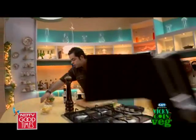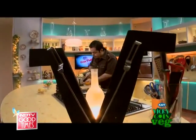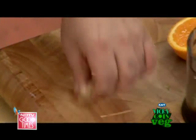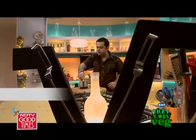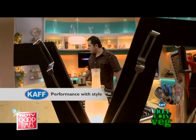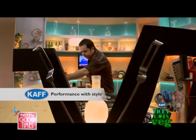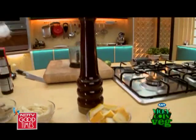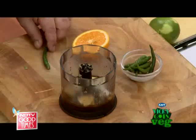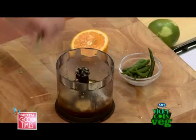A little bit of ginger — just one knob like this. Two to three cloves of garlic which have been peeled already. And a little black pepper, a little pinch of salt, and one chili should be perfect.